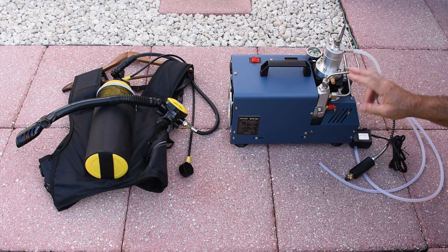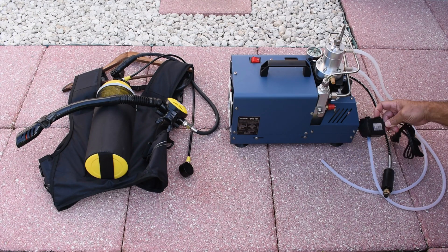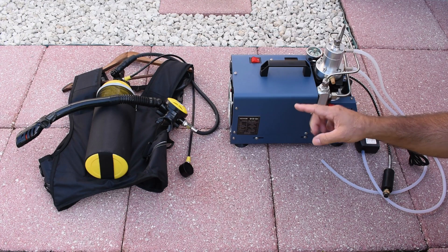What I'm going to do now is connect all this up to show you how it's done. I'm going to have a pail of water for the pump and another pail of water for the scuba tank to keep it nice and cool as it's being filled.